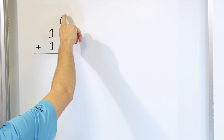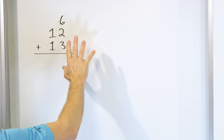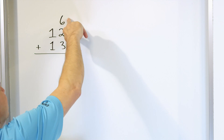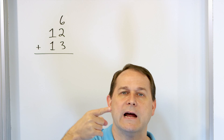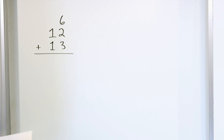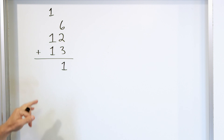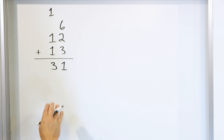Six is the biggest number here. So let's go ahead and add six — you can add it to the three or the two. Start with six: six plus two, count up seven, eight. So six plus two gives us an eight. Now we have to add three more. Start with eight: nine, ten, eleven — and we land at 11. So all of these added together add up to 11, but that's a two-digit number. So we have to carry the one into the next column. One plus one plus one is three, and so the three goes in this column and that's the answer: 31.